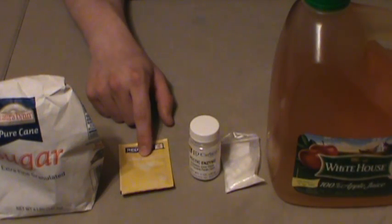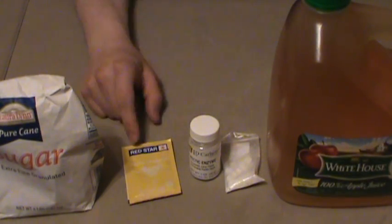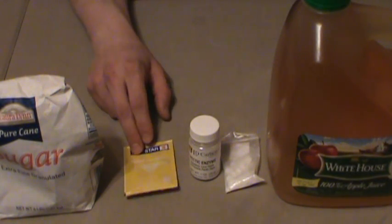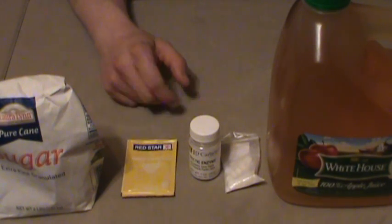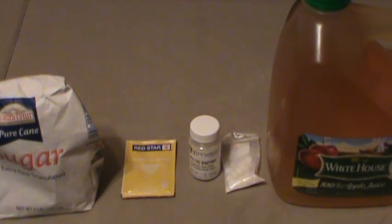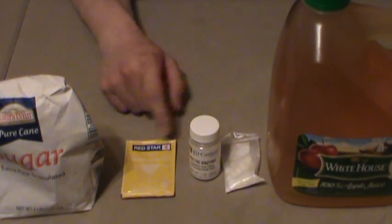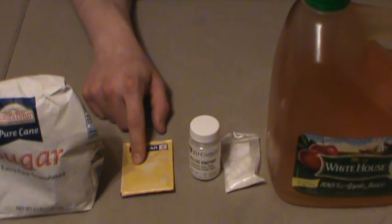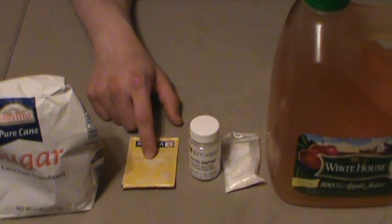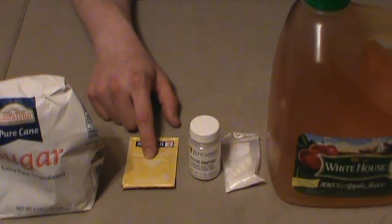After 24 hours, take your yeast — whatever type you want to use. There are all sorts of types you can use for apple wine; this is Pasteur Champagne, and I've had very good success with that. Cut it open and pour it over the must. You don't have to activate this — it isn't bread yeast. I've done it by just sprinkling it over the top and never had a problem. The only thing you don't increase per gallon is the yeast; one packet will do up to five gallons. I'd rather have too much yeast than too little — too much isn't going to hurt you, too little might.